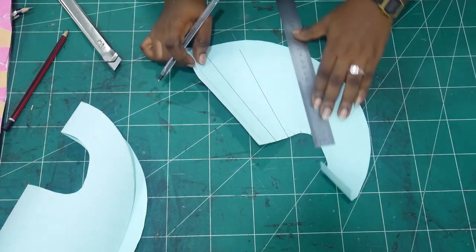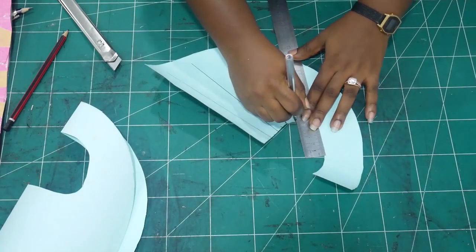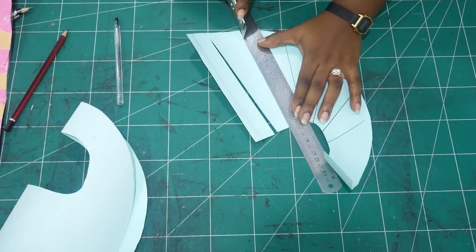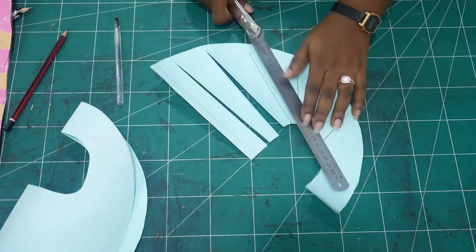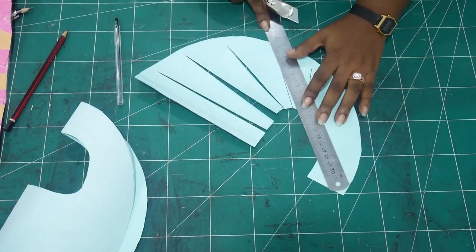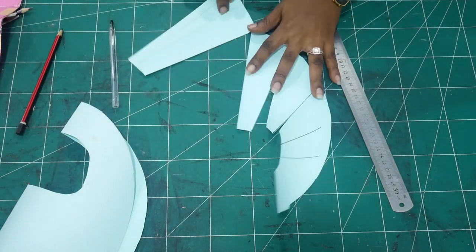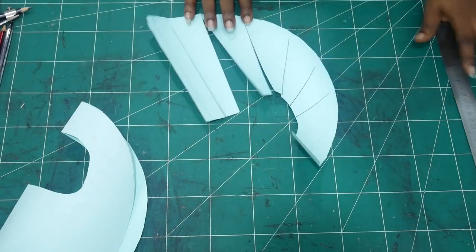So I'm just going to randomly draw lines — not drawing all the way to the end — and you're going to cut those lines. You're not cutting the whole thing out, you're just cutting about one centimeter or half. You want to cut just enough so you can widen the shape, and we're doing that for the entire semi-circle.